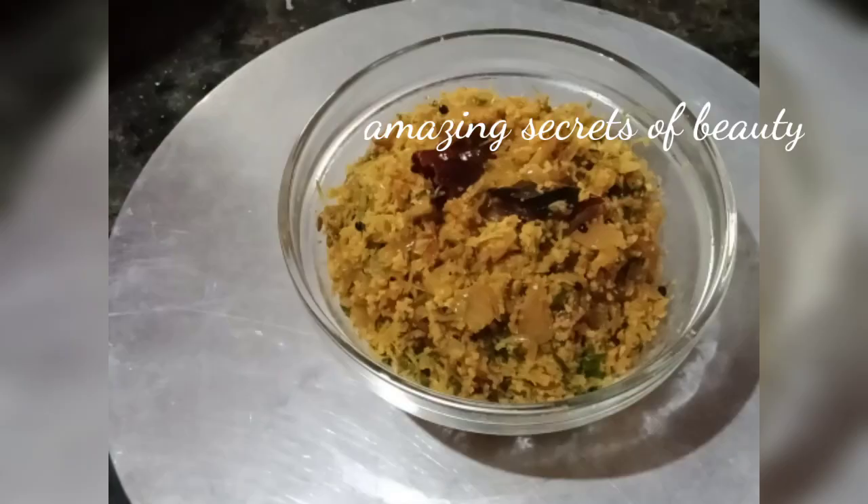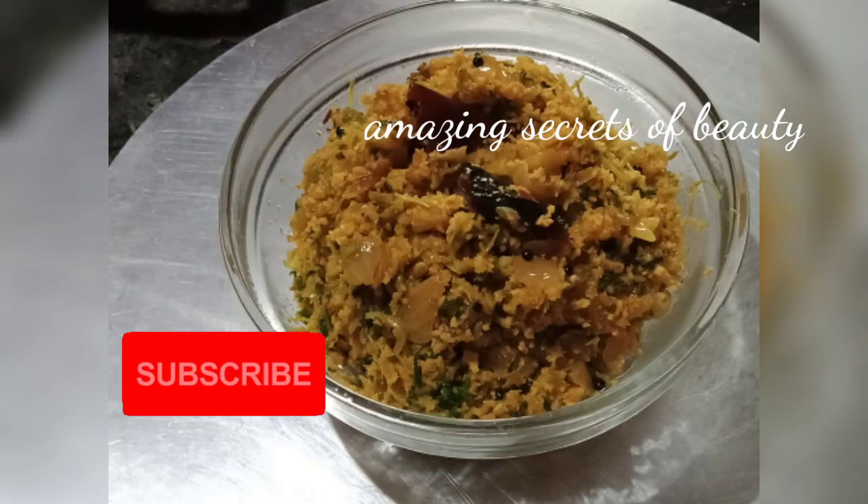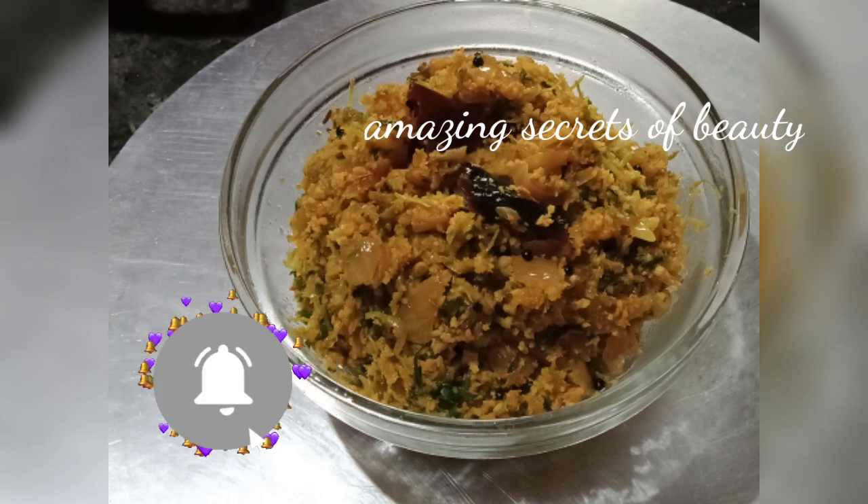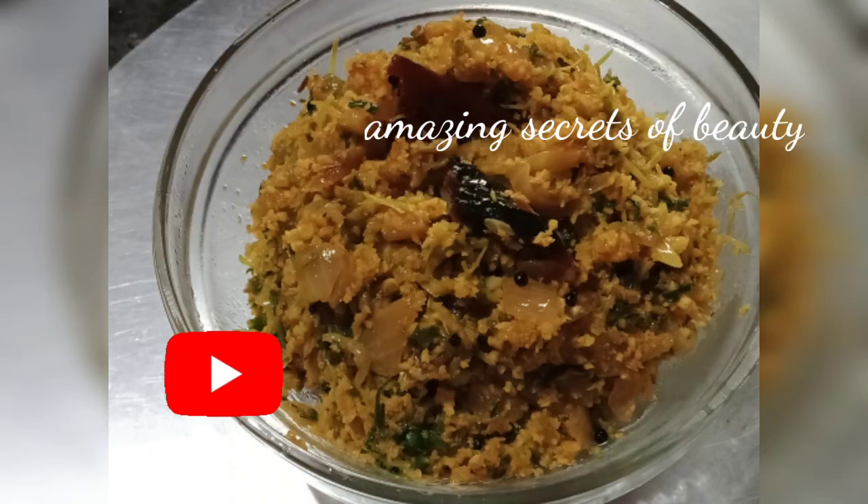If you enjoyed this video, please like, share and comment. This is a good recipe and it will help us with healthy punggudu.